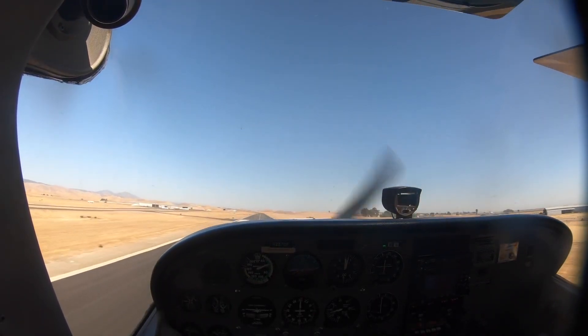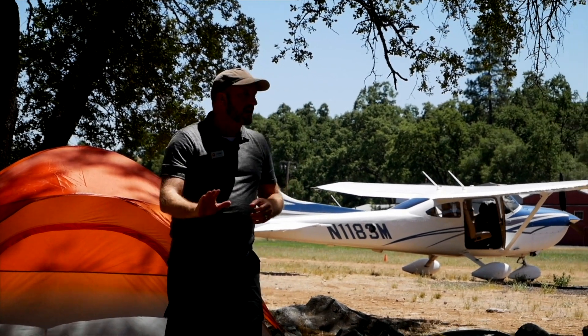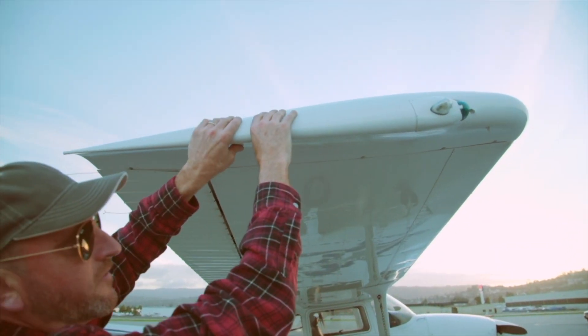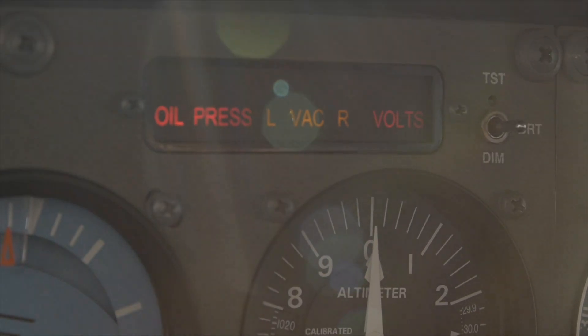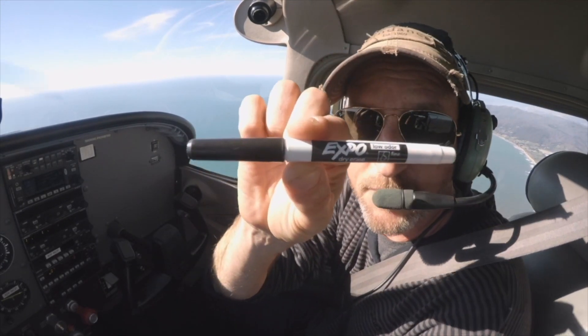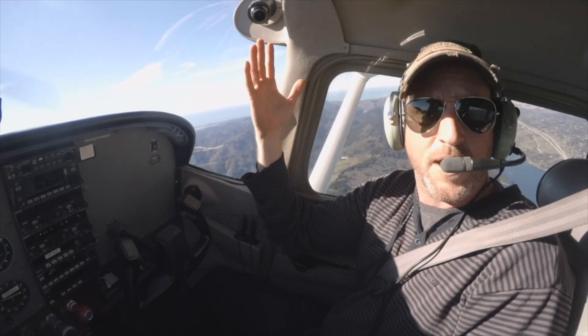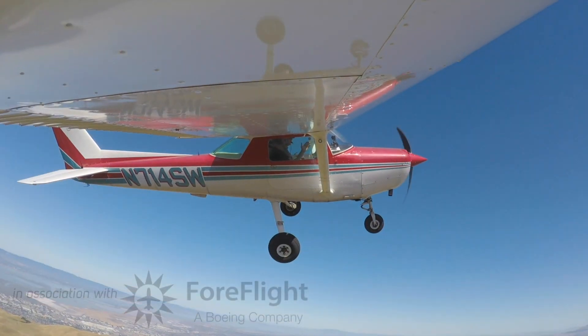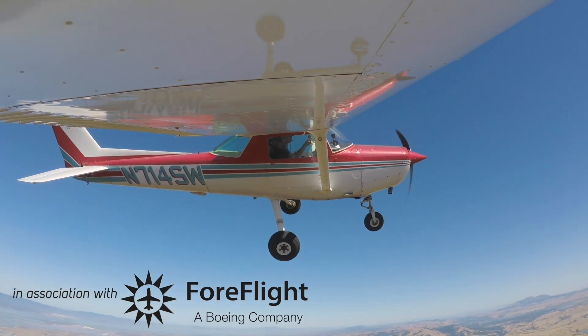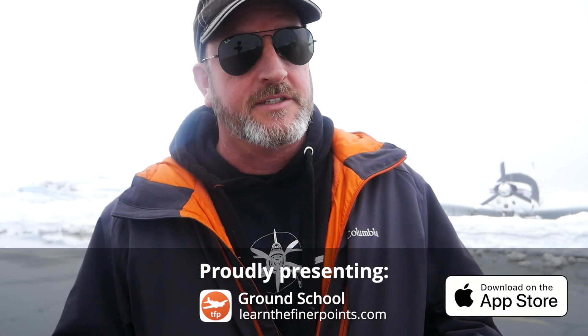This isn't a basics of landing video. This is more about two very specific mistakes I see a lot of pilots make. I'm Jason Miller, a full-time professional flight instructor. On the FinerPoints channel, you can join me as I bring you tips and tricks that I've learned from 20 years on the flight line. Hello aviators, welcome back to the FinerPoints. In this video, we are going to be talking about two extremely common landing mistakes and specific solutions for how to deal with them.